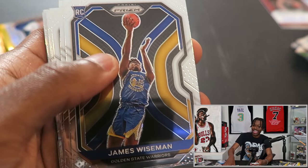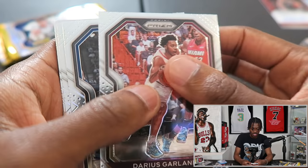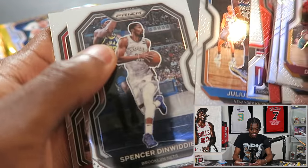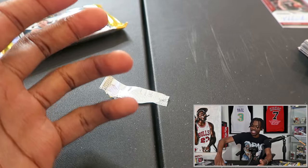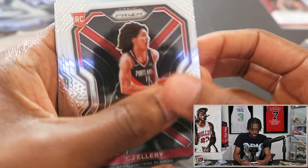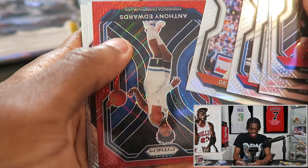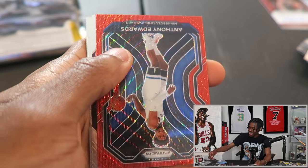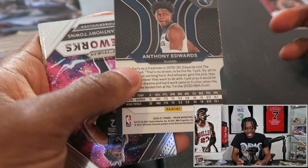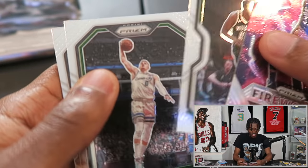We already got our two autos so it's kind of anticlimactic, but we opened this entire box of Prism with no LaMelo and no Anthony Edwards. This is our first top-three pick — James Wiseman. That's insanely bad luck. The last pack better have LaMelo and Anthony Edwards. Last pack: Miles Turner, Jason Tatum, Lonnie Walker, Marcus Morris, DeAndre Ayton — then Anthony Edwards! And it is a parallel prism! Anthony Edwards and his teammate Giannis on a fireworks insert back to back. Took it to the very last pack!